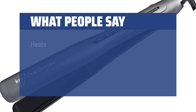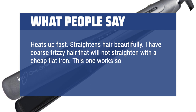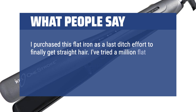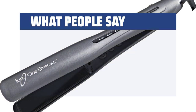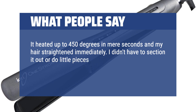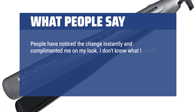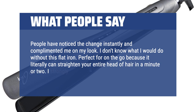What people say: Heats up fast. Straightens hair beautifully. I have coarse frizzy hair that will not straighten with a cheap flat iron — this one works so well and quickly. When they say one stroke, it really works with one stroke. I purchased this flat iron as a last-ditch effort to finally get straight hair. I've tried a million flat irons and none of them were able to straighten my curly, extremely thick hair. This product has finally done it and I'm beyond thrilled. It heated up to 450 degrees in mere seconds and my hair straightened immediately. I didn't have to section it out or do little pieces at a time — it took large chunks of hair and straightened them right away. People have noticed the change instantly and complimented me on my look. Perfect for on-the-go because it can literally straighten your entire head of hair in a minute or two. I strongly endorse this product.